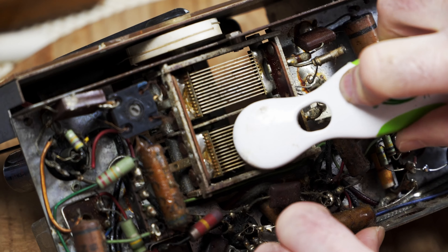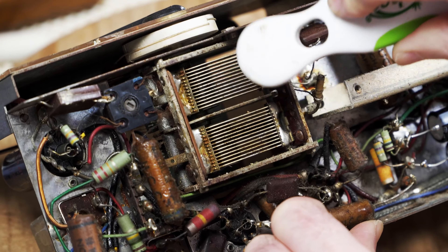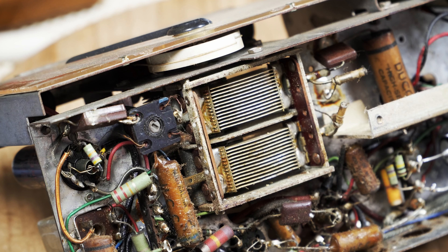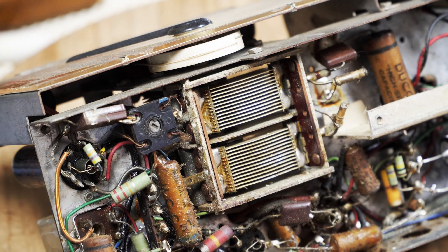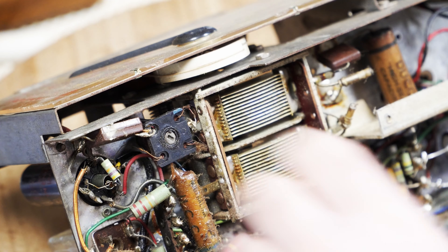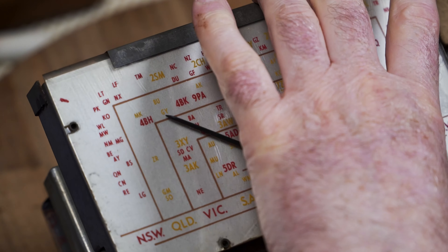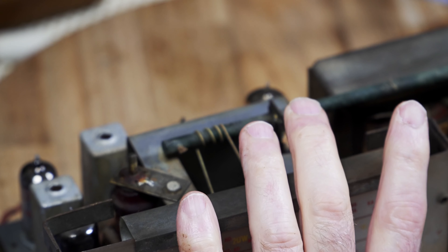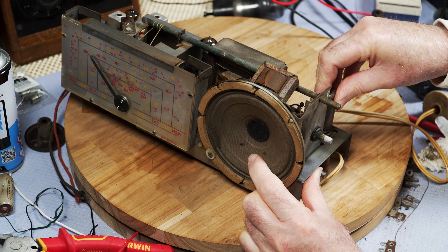Of course if these are dirty they can short across and things will happen that you don't want to happen. I'll clean that out with the business card as usual a bit later on — they were definitely shorted across. All the valves are British on this — they're all Braemar valves — but everything else is Australian.